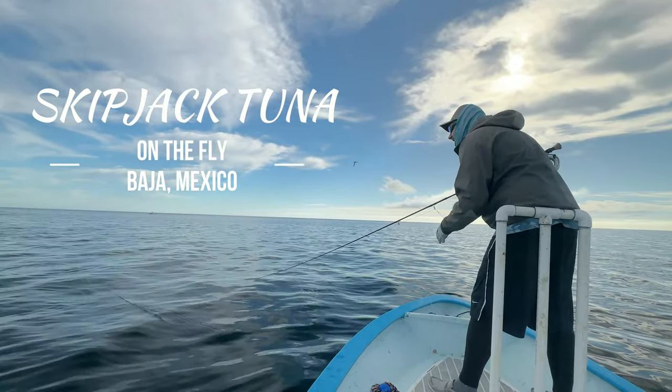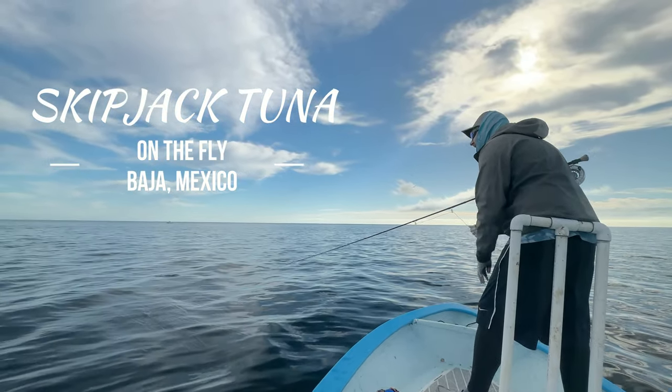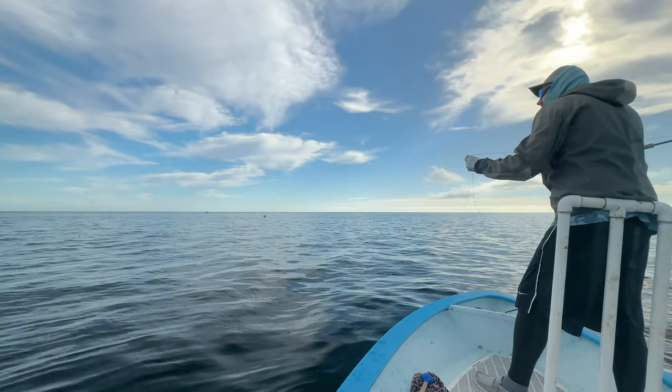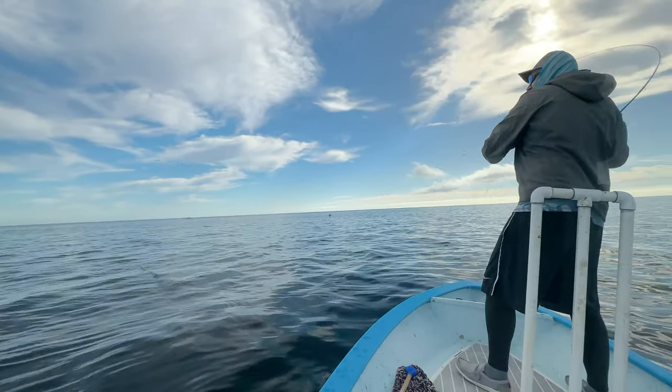Hello and welcome to this new episode of Santi Sport Fishing. Today we're going to be talking about one of the most underrated species in the world of fly fishing, the skipjack tuna.